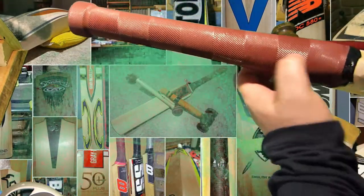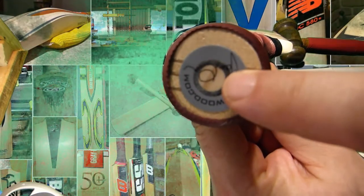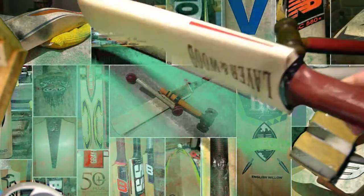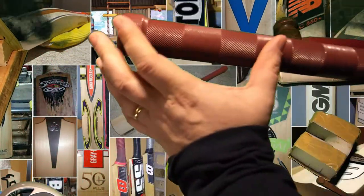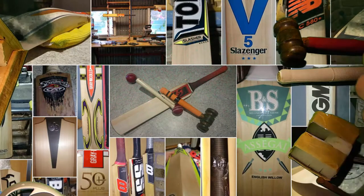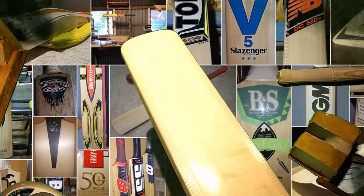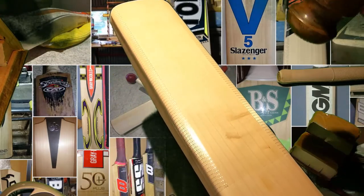They use these nice quality latex grips. The other thing he's asked for specifically in this bat is the carbo handle. The carbo handle is supposed to make the handle a lot stiffer, and I'm pretty sure they only insert it into the top third of the bat — somewhere about there. That should give it a lot more power in the shot. Just to see what the press is like — this has been pressed and knocked — I'm imagining we'll be hearing a higher pitch like I've seen in other Lavers, but I could be surprised.